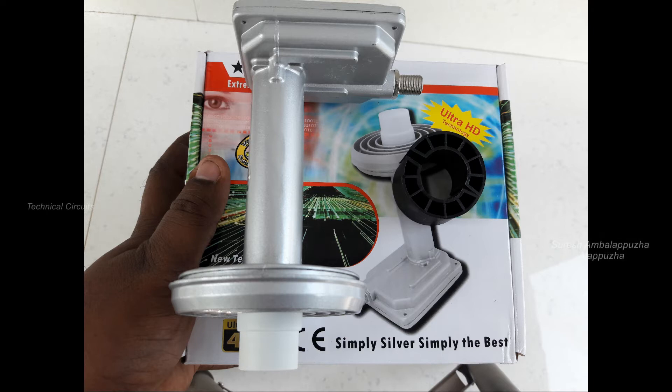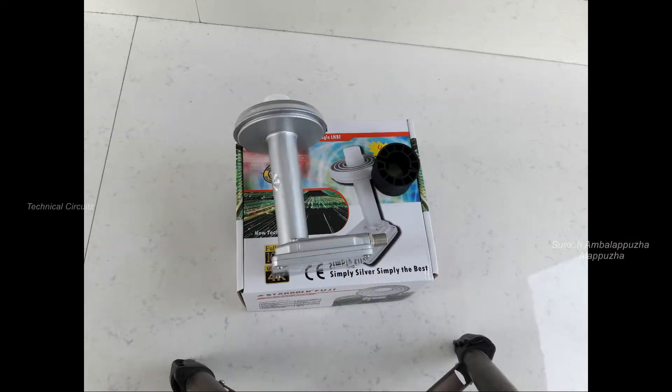Welcome to Technical Circuits YouTube channel. In this video, I'm going to talk about the Star Gold FUJI KU Band Prime Focus LNB.